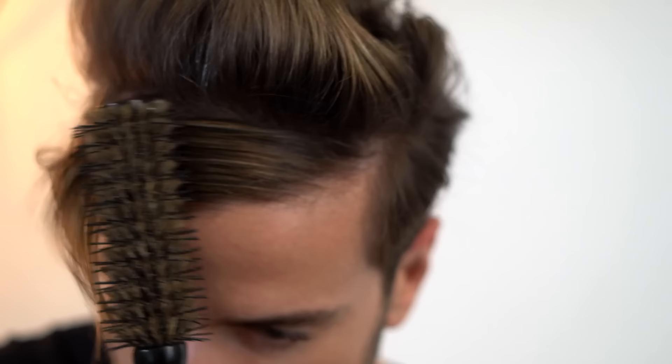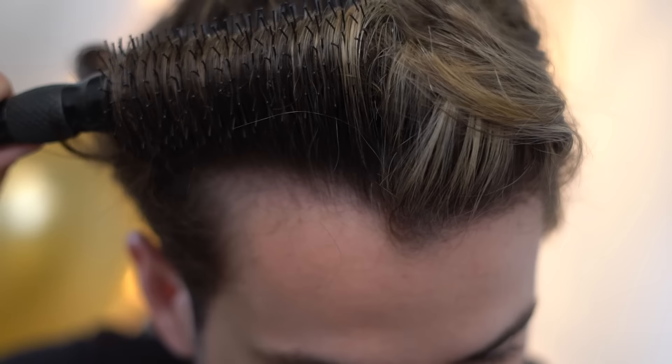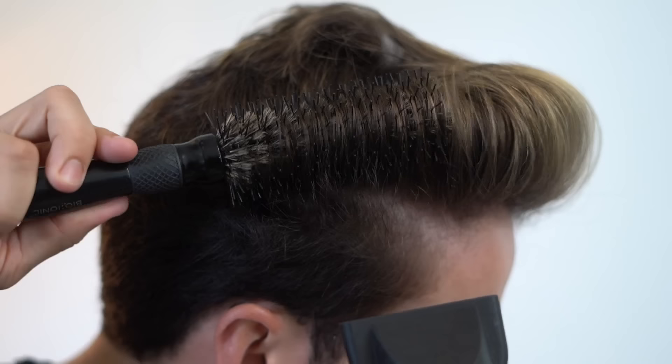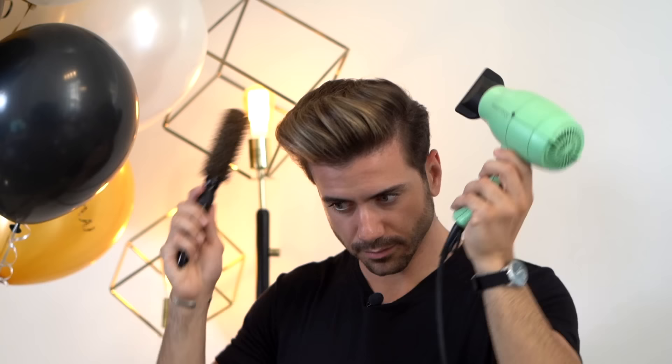Once the back is done, you're going to look a little bit weird with the fringe to the side, but that's alright. Now you can see that I'm really pulling my hair — obviously not pulling hard enough to hurt myself or break my hair, but you do want to pull it pretty hard to get rid of the waves or curls if you have them. Pull the hair up and backwards, and blast it with heat to get the humidity out and get it into the right shape.